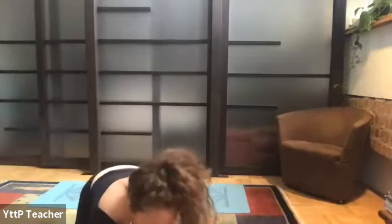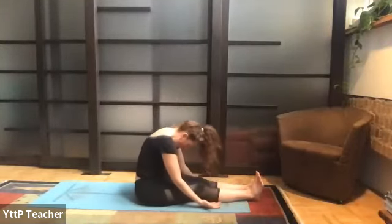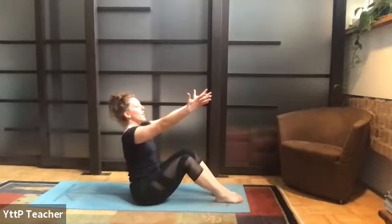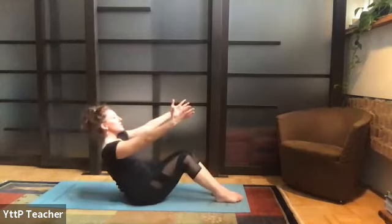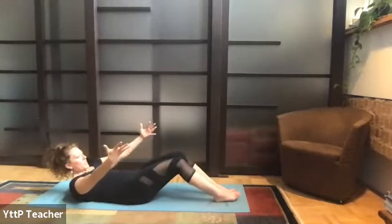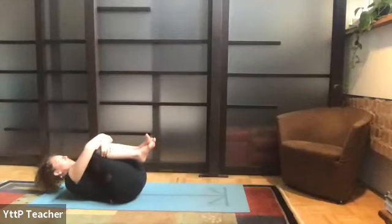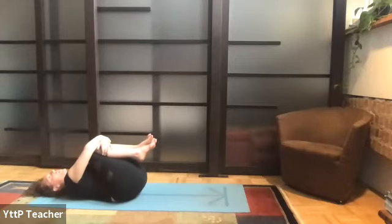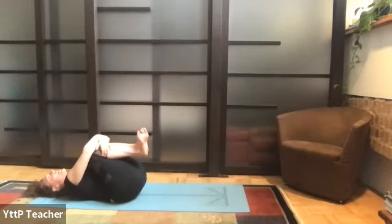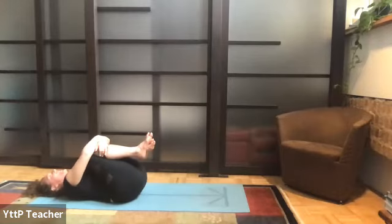Maybe you grab your feet and give yourself a little massage — why not? If you don't grab your feet, no big deal, you have a lifetime to get there. Slowly drop your hands beside you, roll up one vertebrae at a time. Bring the bottoms of the feet to the floor, knees lifted, arms forward, and slowly draw the navel into the spine, sway from side to side to open up the low back. Lay the body down, bring the knees into the chest, and give yourself a big hug — a really tight squeeze to start. For some of us this is the only hug we're getting today, so give yourself a big hug.